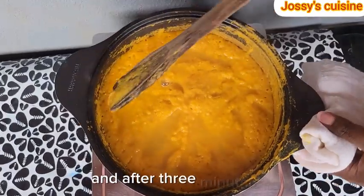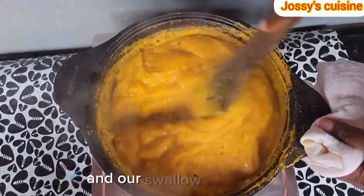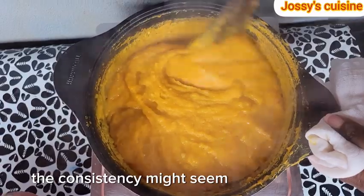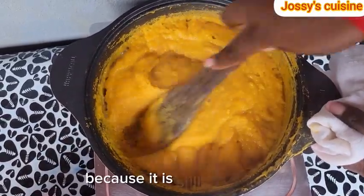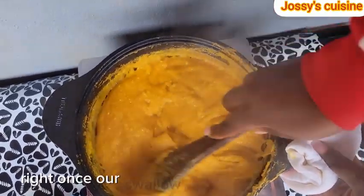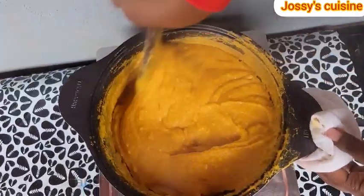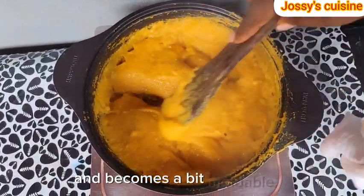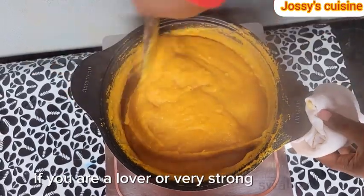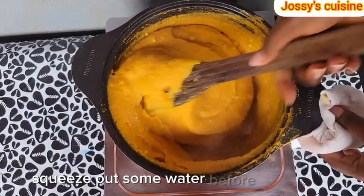After 3 minutes, we open and give this a final stir and our swallow is ready. The consistency might seem soft for now because it is still very hot. Once our swallow begins to cool down, it's going to harden up a bit and become moldable. If you are a lover of very strong swallow, then after blending, squeeze out some water before cooking.